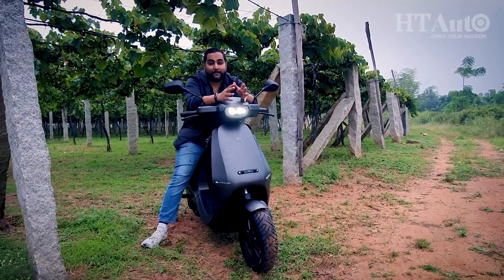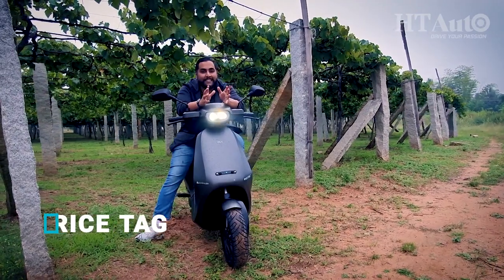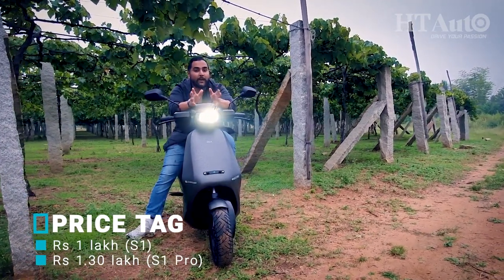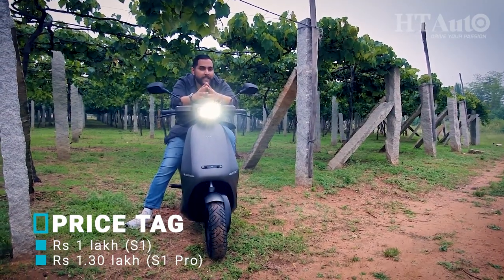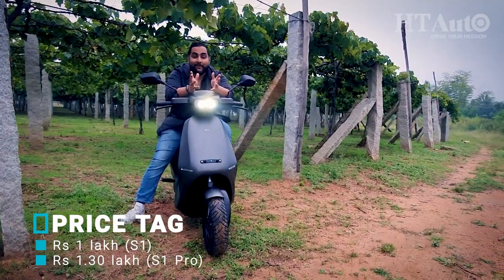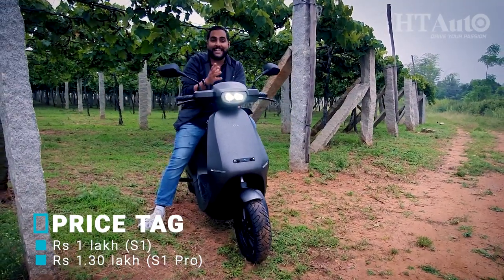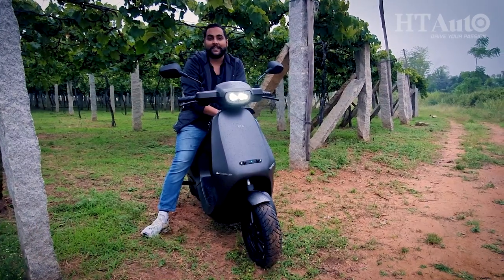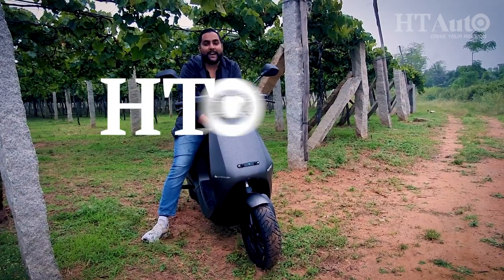It's been a short but fun ride with the Ola S1 Pro. The electric scooter does marry technology with mobility and does it quite well. But will it actually bring about a revolution in the Indian EV space? Time will have to tell. For now though, it's a good option to consider in case you're planning to go electric. How did you like this video? Do let us know — that's all we have for you today.